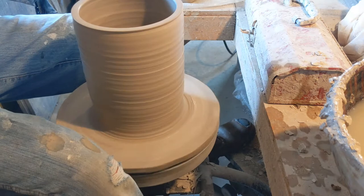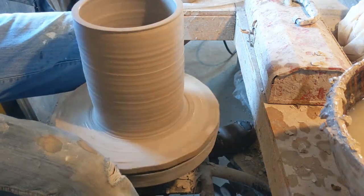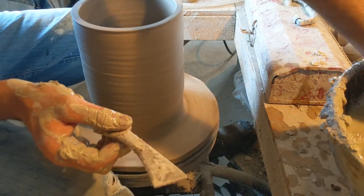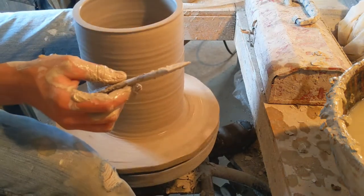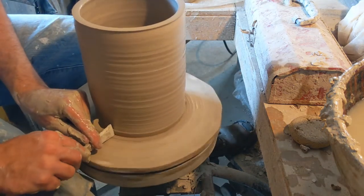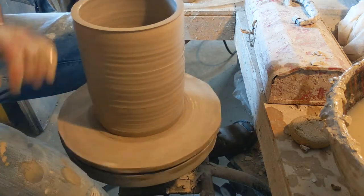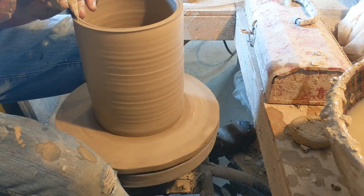Now I'm going to take my tool here. This is kind of optional — you can just put two flat pieces together, flat joints, slip and score them really well and they will stick, and you probably won't have any issues. But I like to make a little joint between the two so they really interlock. I think it makes for a better joint.